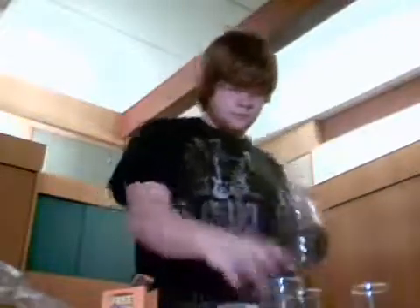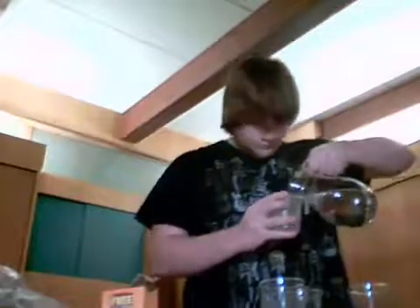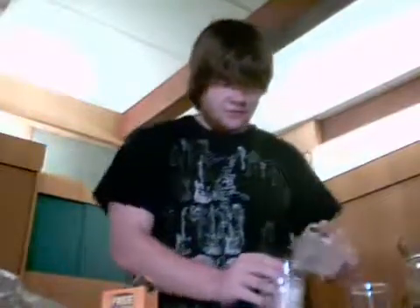Now what you want to do is measure out eight ounces of water. We're going to pour that in and mix it up.